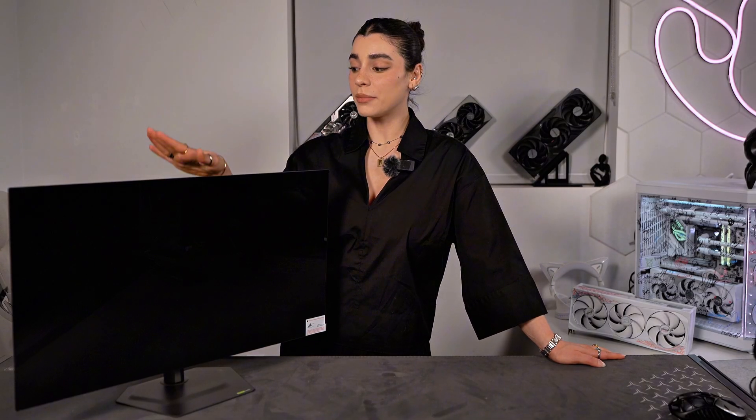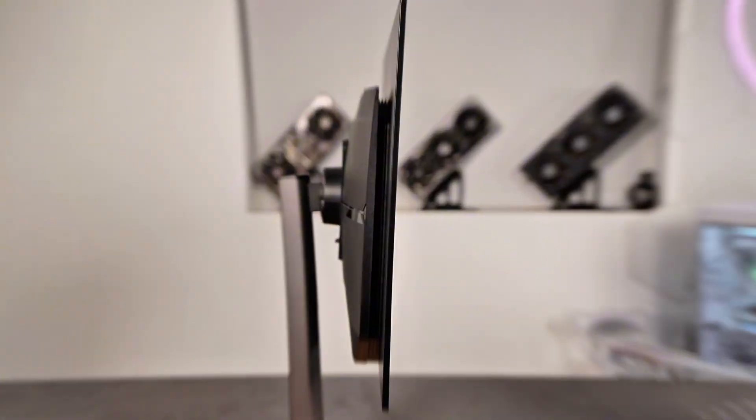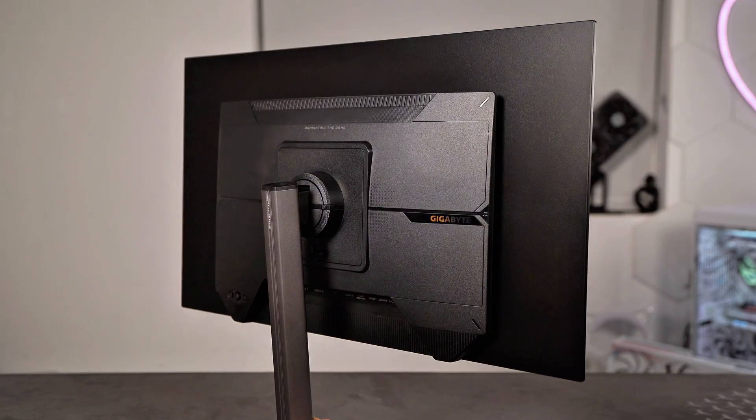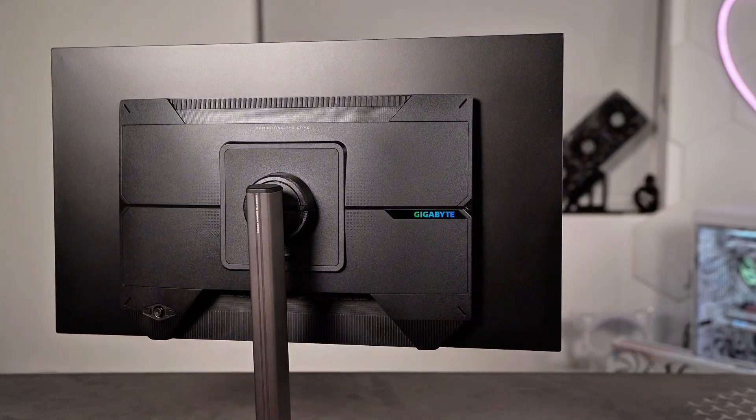Hello and welcome back to my channel. Today is super special because Gigabyte actually sent over their new monitor, and I'm not only going to review it, I'm also going to give it away to one of you. So if you've been wanting to upgrade your setup — gaming, editing, whatever you want to do — this might be your chance.